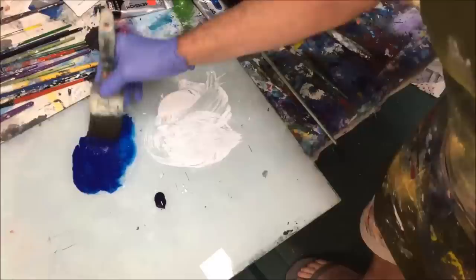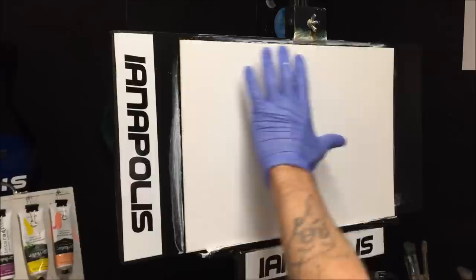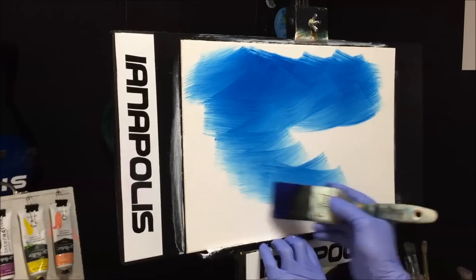Now I'll get the phthalo blue with retarder and get it mixed from the brush. This is all wet, retarded with that flowing white paint. I've got my phthalo blue — I'm going to have some sky here and some water, so let's start crisscrossing this into the painting, bringing it down to where the water values are going to be as well.